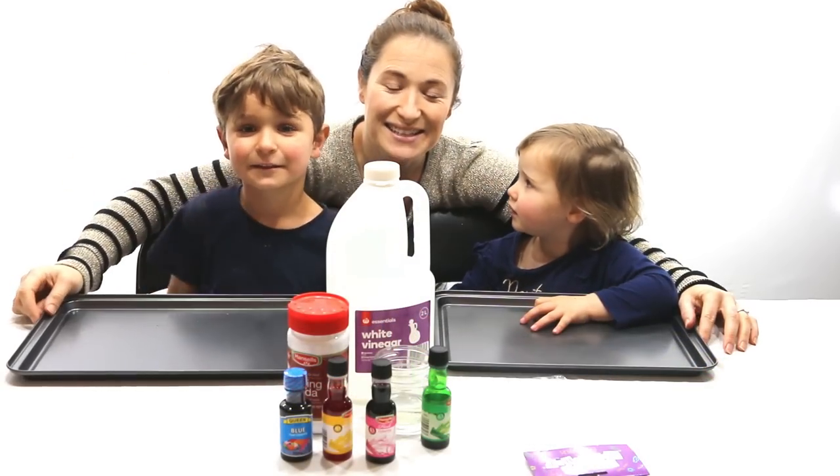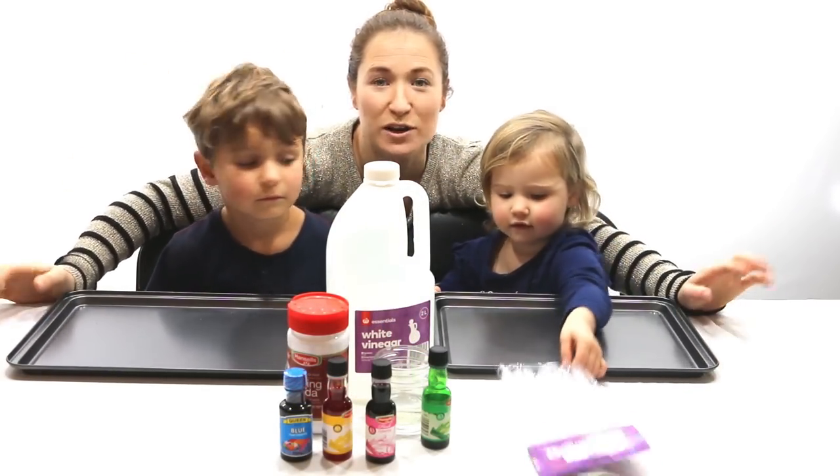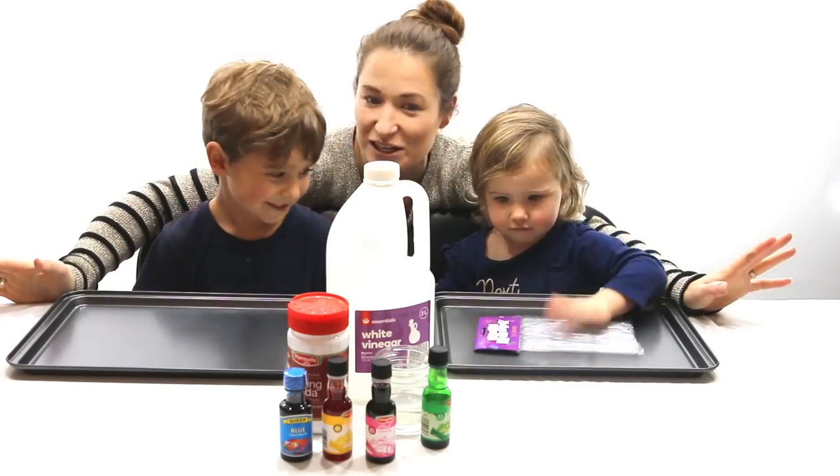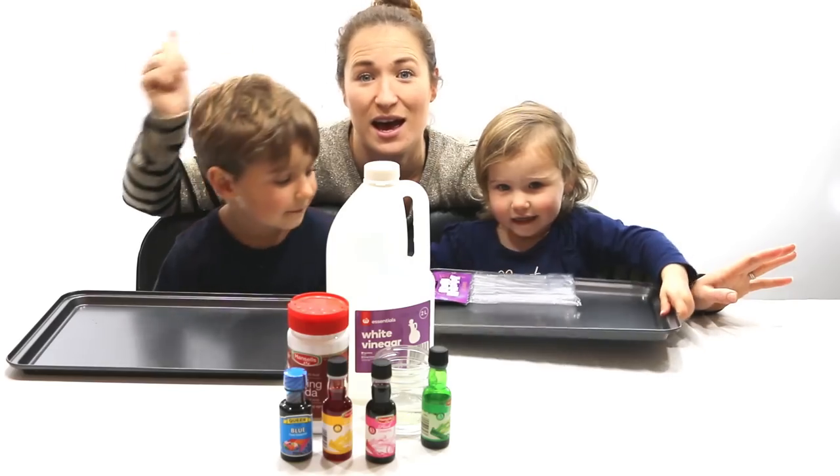Hi guys! How's it going? Today we're going to do some colour explosions. This is one of my children's favourite activities to do — anything to do with baking soda and vinegar, and they are a go.